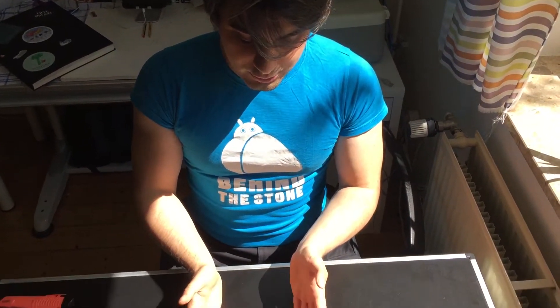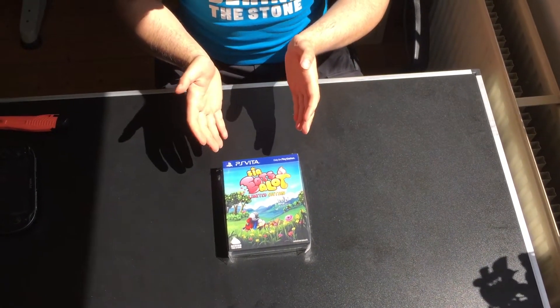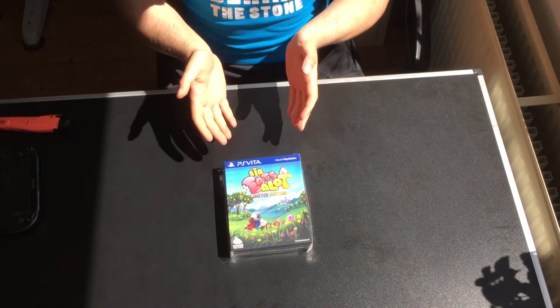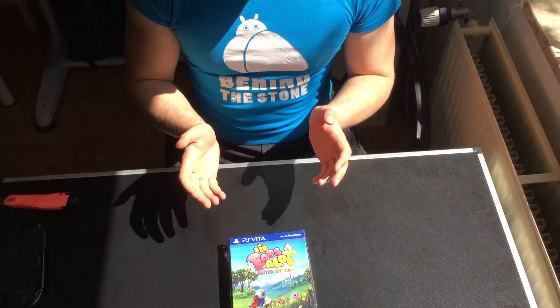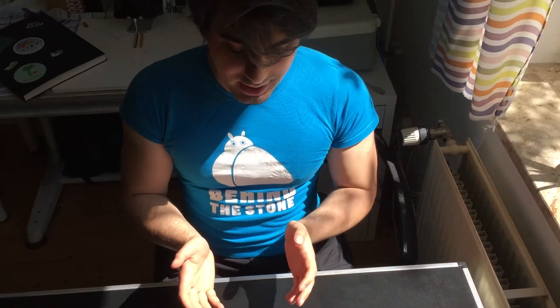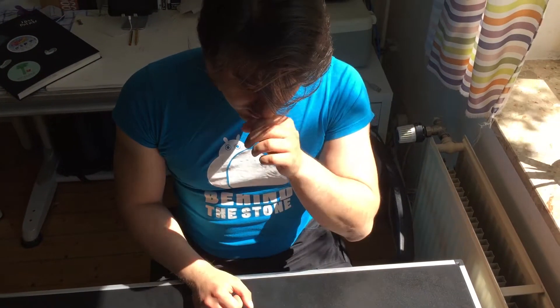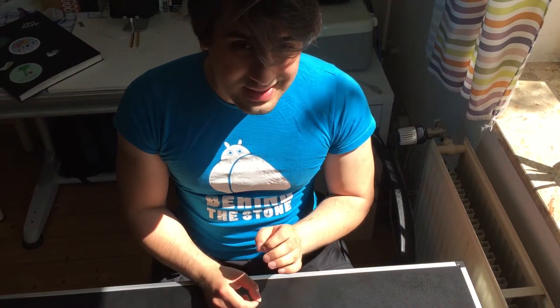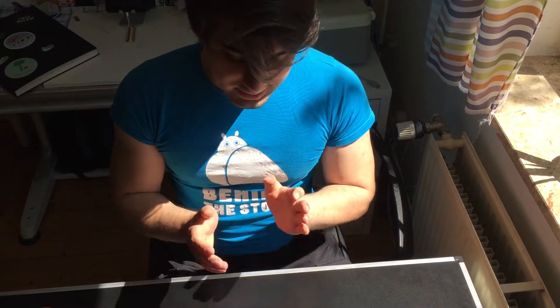We got our samples from PlayAsia and of course thanks to EastAsiaSoft, our publisher, for helping create this lovely limited edition of the game, and of course a big shout out and thank you to PlayAsia for distributing this limited edition. They are limited to 2,000 in the world and there are still some left at PlayAsia. So if you want one, get one.